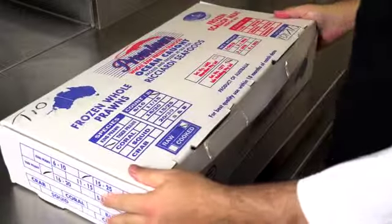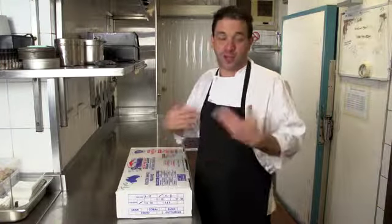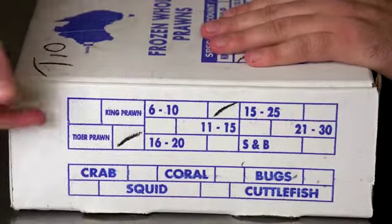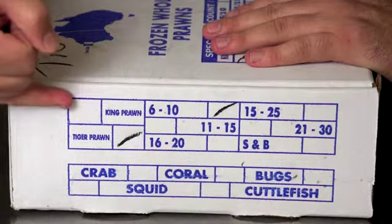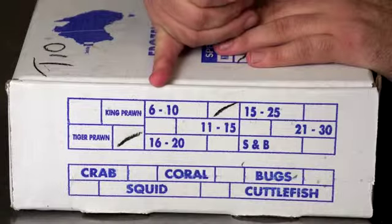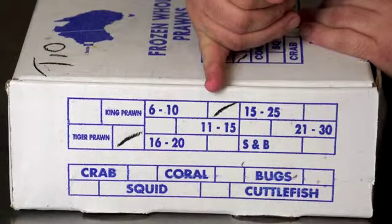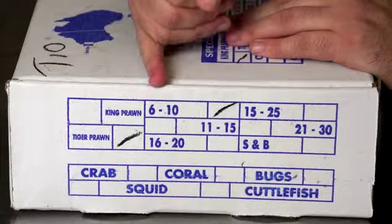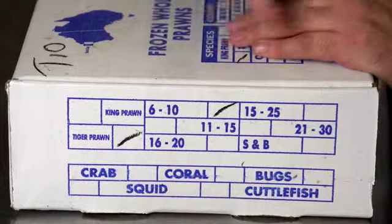When receiving prawns, three quarters if not all your prawns are going to come in frozen, because they snap freeze on the boat for best quality. Check that the species is right — king, tiger, endeavour, or coral. Then check the size: 6-10 to the pound, 15 to 25, 11 to 15, or 16 to 20. Or soft and broken, meaning soft shell and broken prawn. The lower the number, the bigger the prawn.